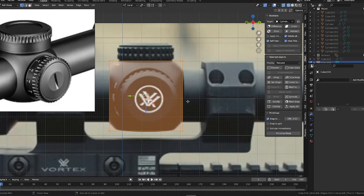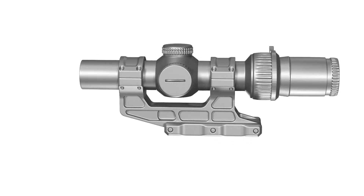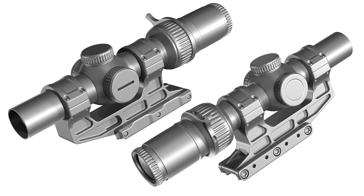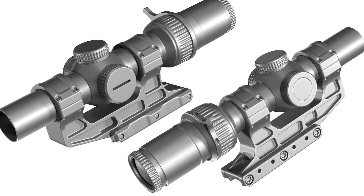Greetings everyone, Hotta from 3DMA here, and today we're taking a look at this Vortex 128 3D model I finished two days ago. Let me tell you, it was an absolute blast to work on. This is a personal project that I've been putting some time into for the past few days, and I hope you enjoy the results just as much as I enjoyed working on it.